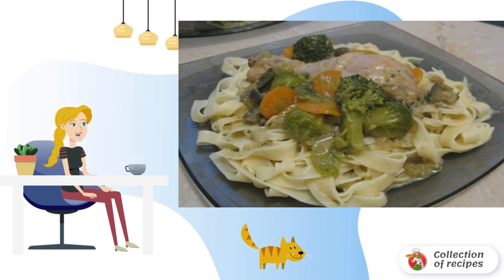Preheat vegetable oil in a slow cooker, baking mode for 5 minutes. Place the salted and peppered chicken thighs in a bowl, fry for 10 minutes. Remove the chicken and fry for 5 minutes in the remaining juice with finely chopped carrots and onions.